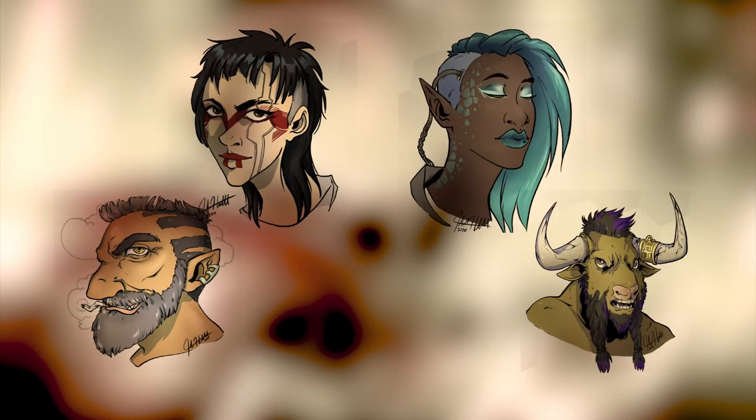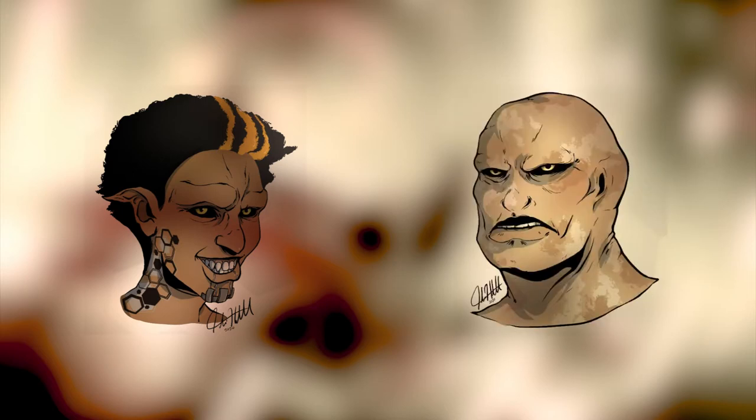Lowlife 2090 takes place in a dystopian near-future alternative Earth where magic has always existed. There have been six species that have existed on this planet throughout all of its history: the general fantasy tropes of human, elf, dwarf, and minotaur as a playable race — which is kind of cool. Added to this are the spriggans, which are essentially Lowlife 2090's version of goblins, and the scorn, who are giant hairless almost-giants, very similar to goliaths from 5e.